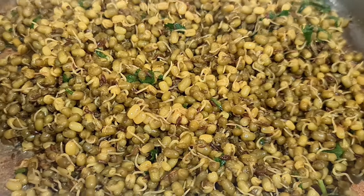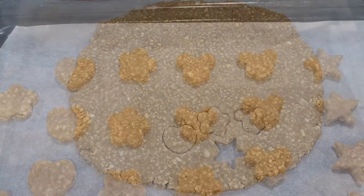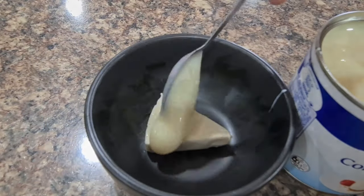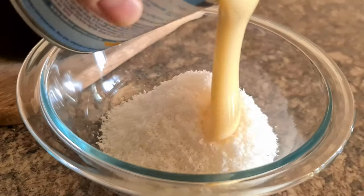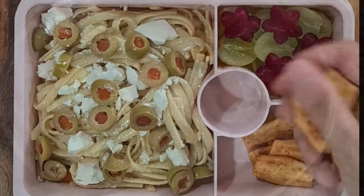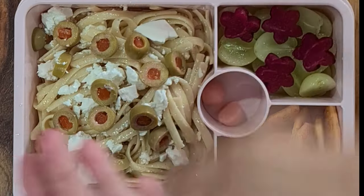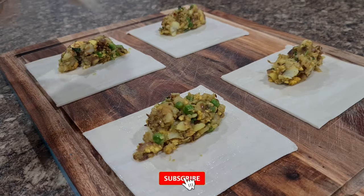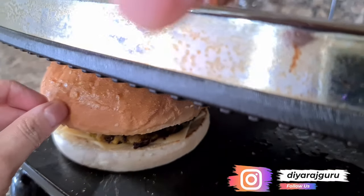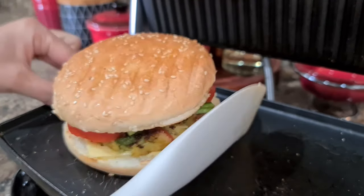Another great protein source is steamed edamame beans — sprinkle some sea salt on them and they make a very good appetizer at school recess. The key takeaway is to make food appealing and interesting for kids — cut food into cute shapes, add cheese, olives or garnishes your kids enjoy. Add homemade sweets from time to time to keep excitement high. Do some prep the night before so packing lunch in the mornings is not a difficult task. A good balance of all flavors and food types will help develop good eating habits in your kids.